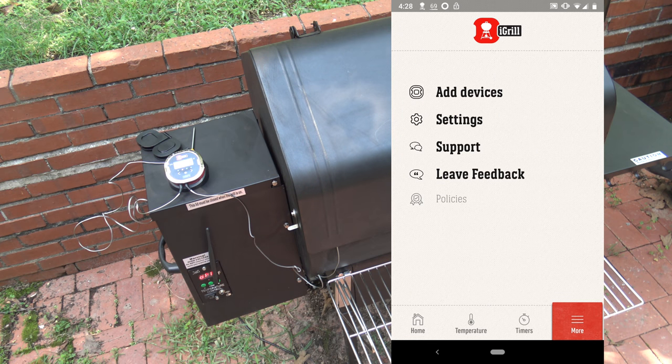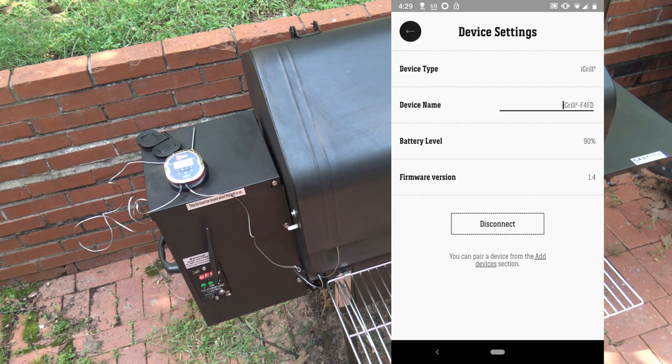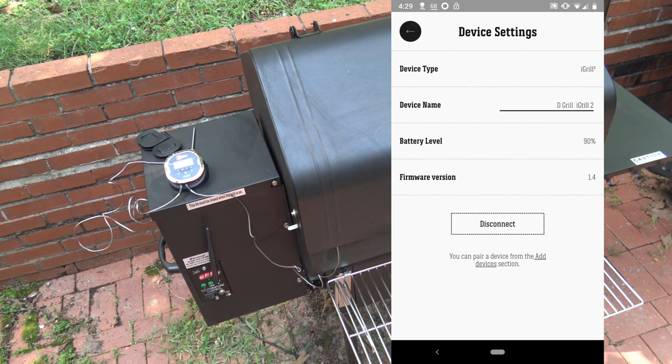If you go into More, it lets you add more devices, check settings, support, and leave feedback. Under the gear icon in the upper right, you can give a device type and a device name — I'm going to call mine D-Grill iGrill 2, so whenever it comes up it'll show that custom name. It also shows my battery level for the unit — I'm surprised a fresh set of batteries is already down to 90%, but I doubt it's a battery hog based on my experience with the iGrill 3. It also shows the firmware version and the Android app version, which is 4.9.0.